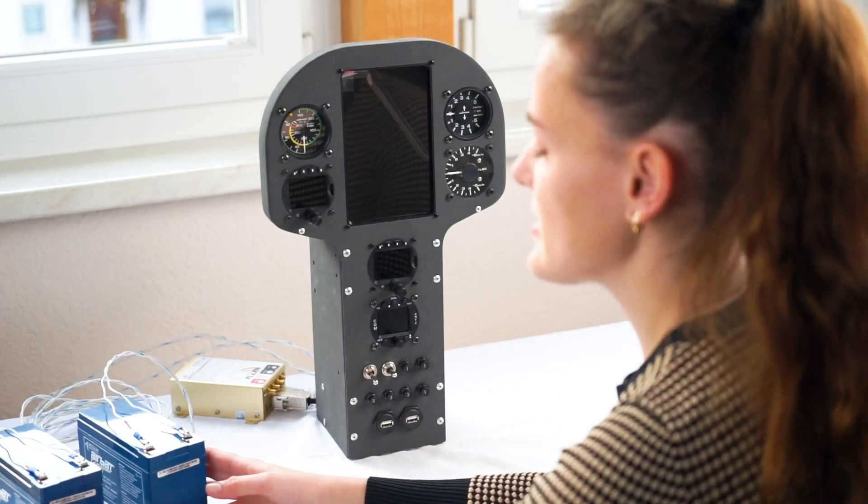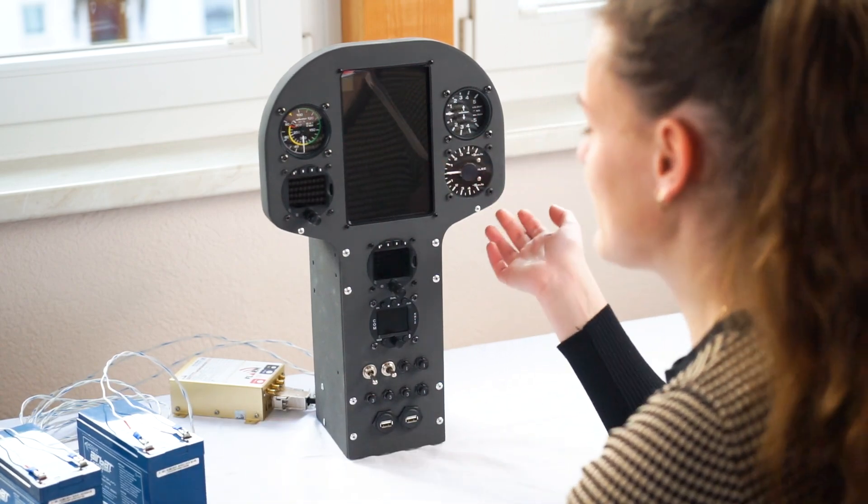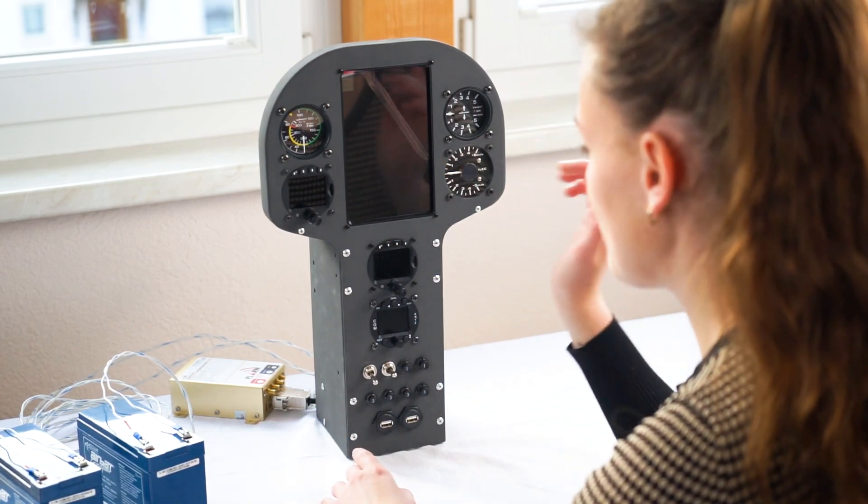The biggest and most obvious change is the Seafly Open Vario. I mean, we started at the bottom with the ELEC and now we are here. Also, the batteries are new from AirBud, which will provide me with enough electricity. Both batteries are connected now and I'm going to switch on the panel for the very first time.